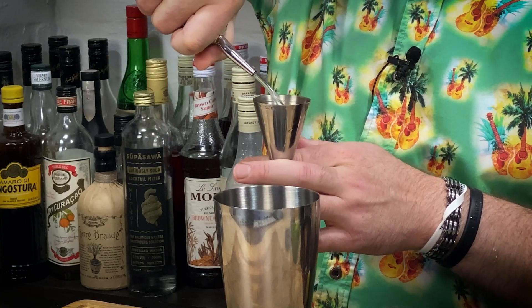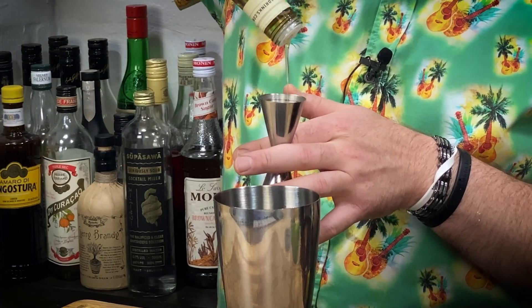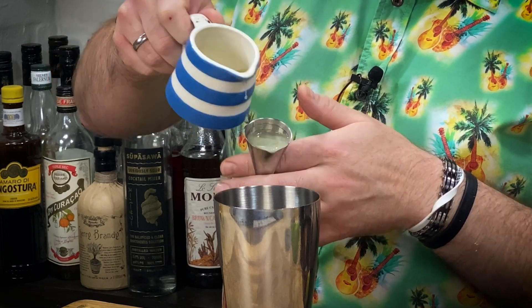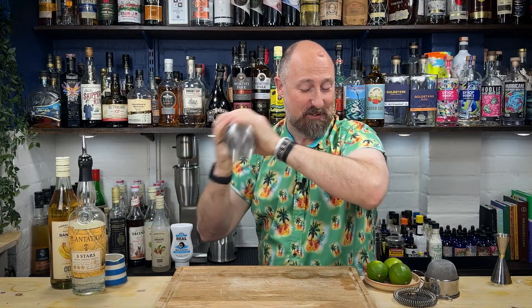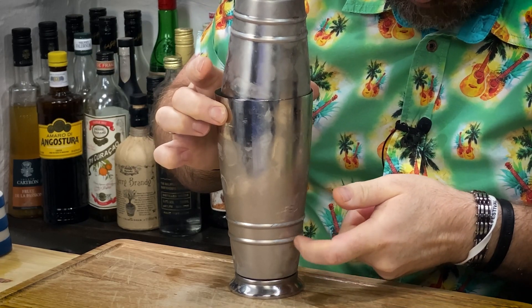50ml of your rum, then 20ml of this really vibrant banana-forward syrup from ODK, and then 20ml of lime juice. Completely fill your shaker with proper chunky frozen ice, and then shake hard for a good 10 to 12 seconds. You want to end up with proper frosting on your cocktail shaker — that's icy cold.